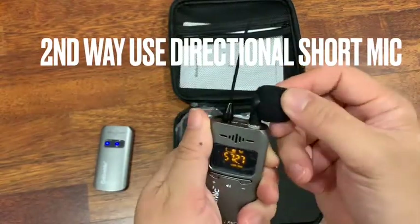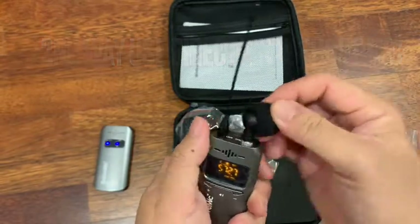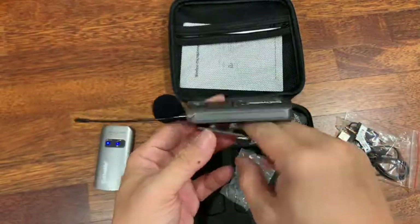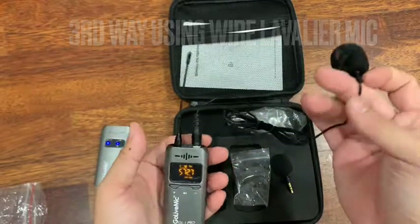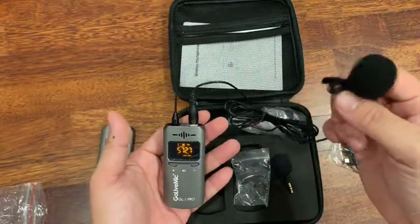You can push it around, up and down. And you can clip it on your clothes. So the clip mic goes into here, and then this goes through your clothes or anything, and then clip it on your collar.